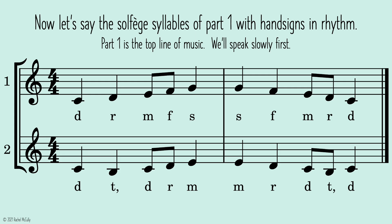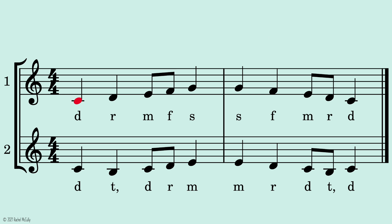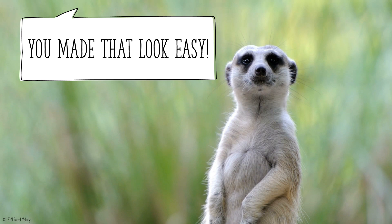Now let's say the solfege syllables of part one with hand signs in rhythm. Part one is the top line of music. We'll speak slowly first. One, two, ready, go. You made that look easy.